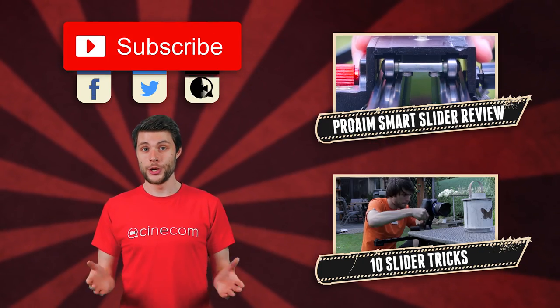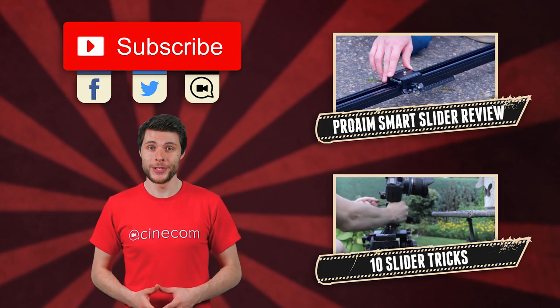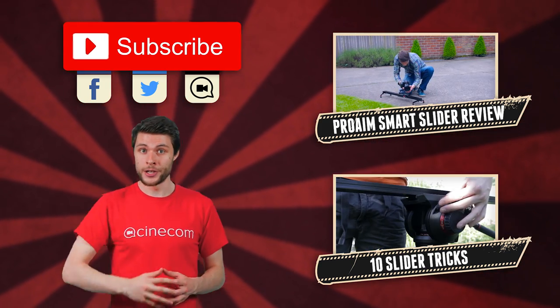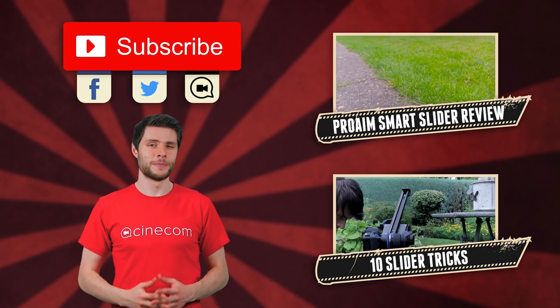All the products that were used in this video are listed in the description below. And if you would like to see a review of the slider that we were using, you can click in the video at my upper left. And for 10 more slider tricks, you can click on the video below that one. Thank you so much for watching again, and as always, stay creative.